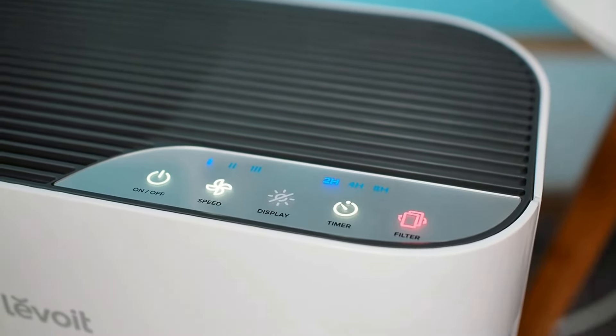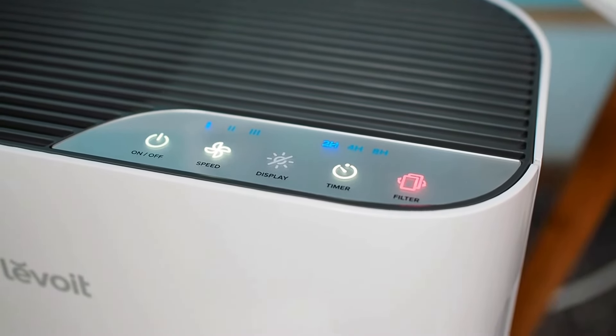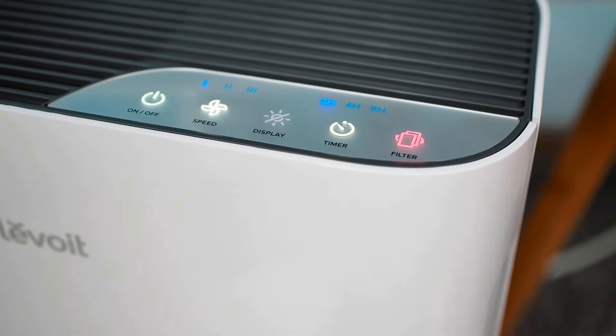All the buttons, when activated, are visible on the panel, even in the dark. Above the speed and timer buttons, an additional blue indicator shows the current status of these two options.